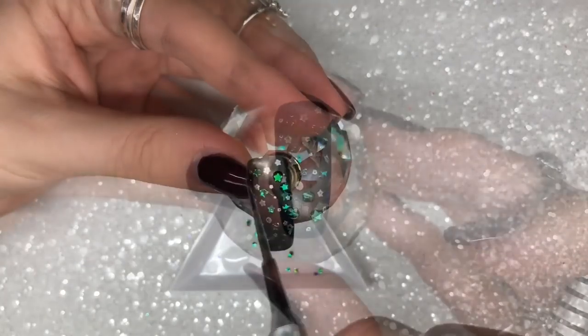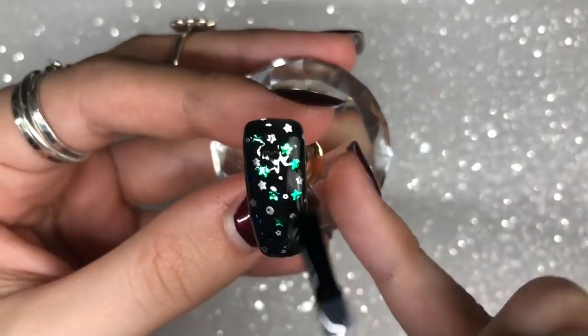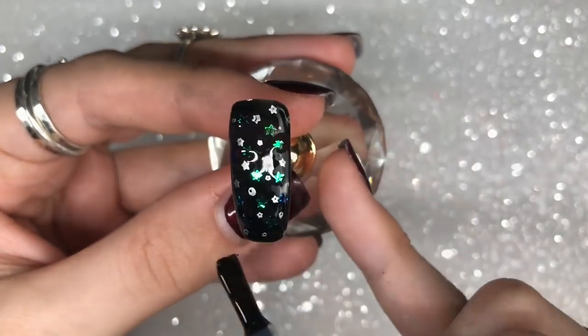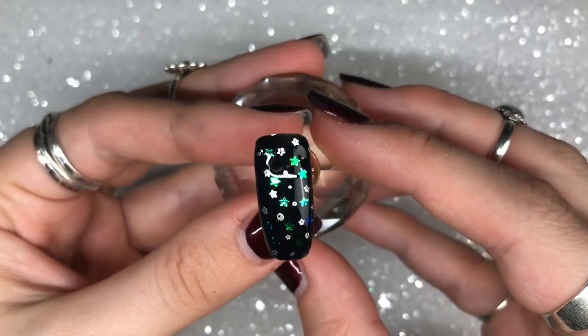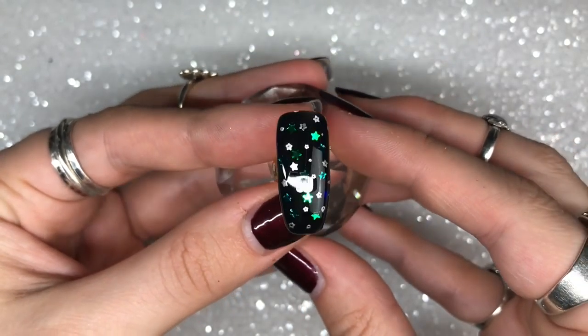Once the stars are applied, I cure in the lamp for 60 seconds. I then go in with one layer of Give Me Strength to encapsulate and seal in the stars, cure again for 60 seconds, and finish with a layer of Let It Shine top coat, cured for 60 seconds. Design one is complete.